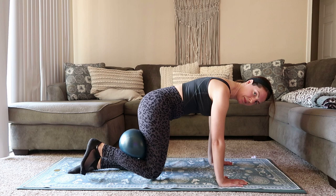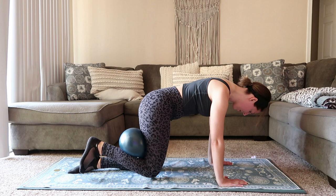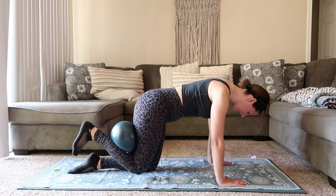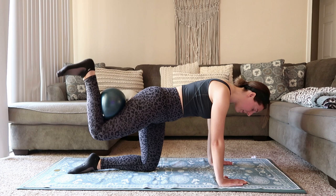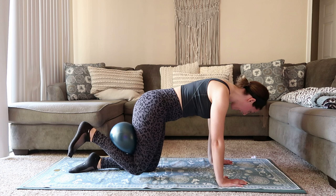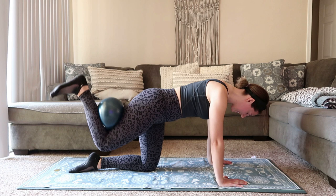Stay with me. Flex that foot, big exhale, press it up. Inhale, we lower. That knee does not touch down. Squeeze onto that ball. If you don't have the ball, not a big deal — you can do all this stuff without it. Just flex that foot and imagine squeezing on, imagine you have a ball there even if you don't. 15 seconds left here.